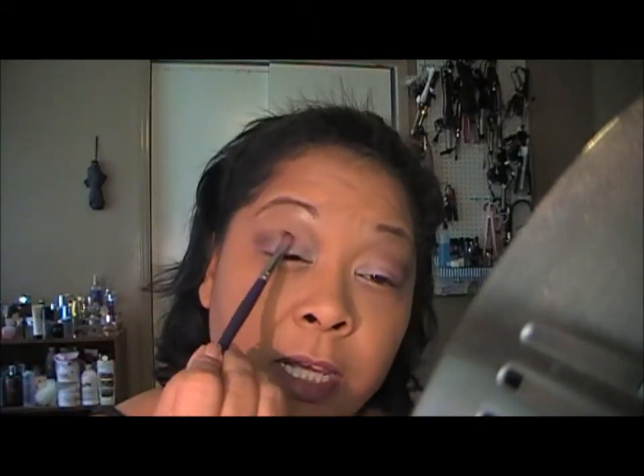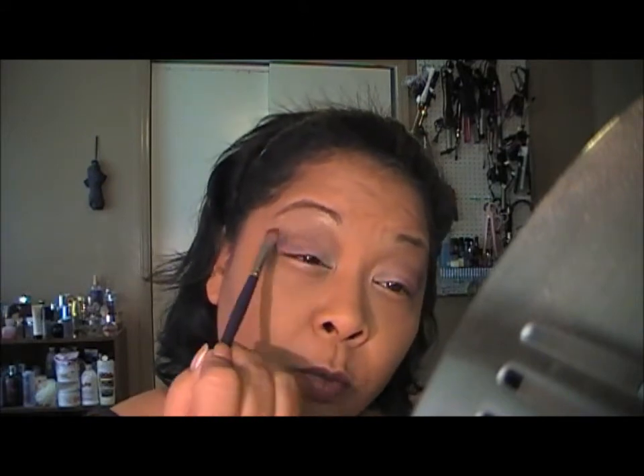Sometimes when I do my makeup it doesn't even look like it's going to work out. But at the end, I'll make it work. Somehow, I'm going to make it work.